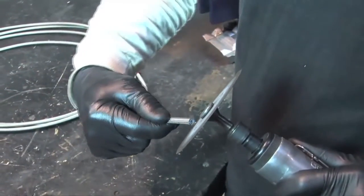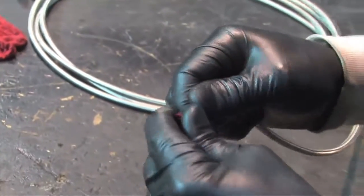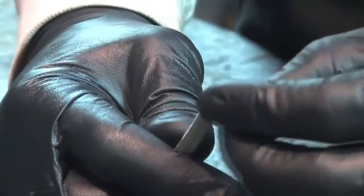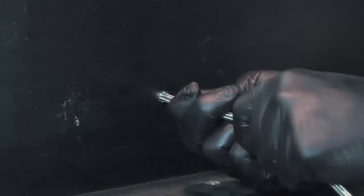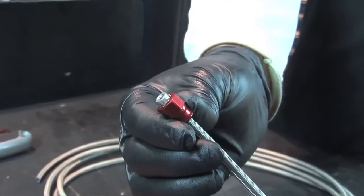After deburring the Teflon liner and cleaning up any stray strands, slip the socket over the hose with the threaded end toward the cut. Then separate the braid from the outside of the tube and install the sleeve between the two. Bottom the tube against the shoulder of the sleeve and make sure it's square.